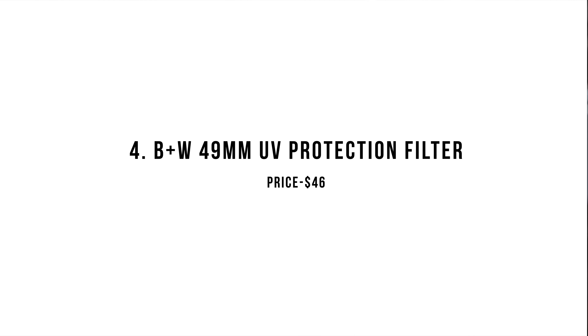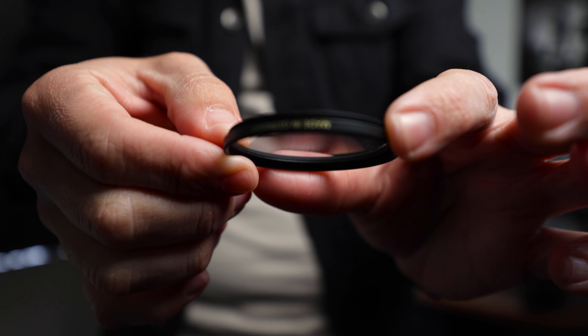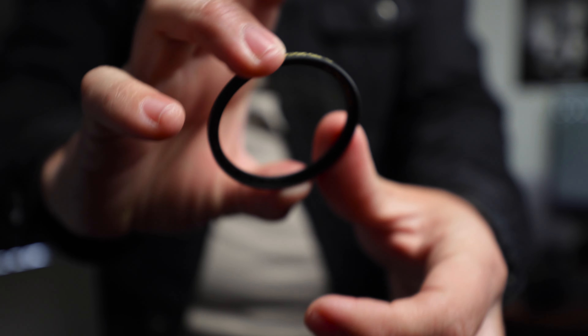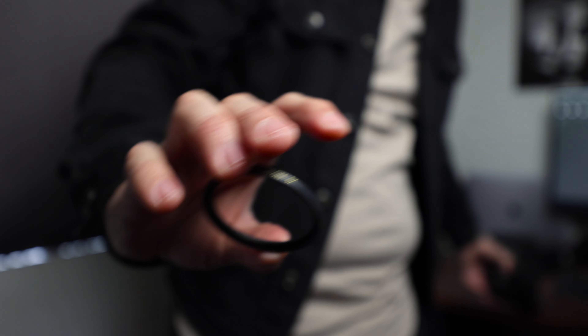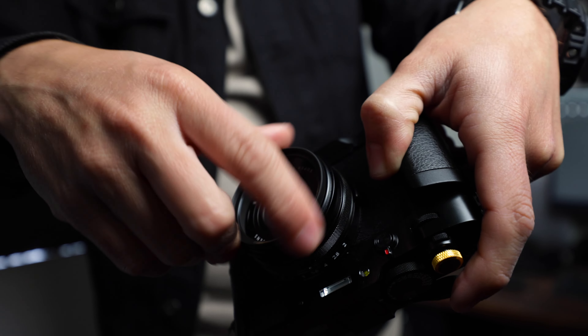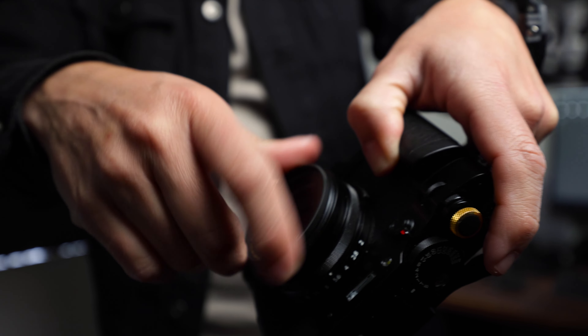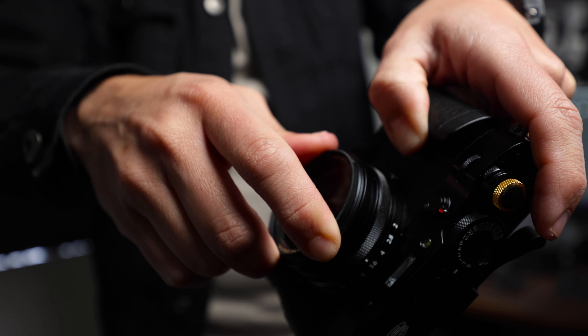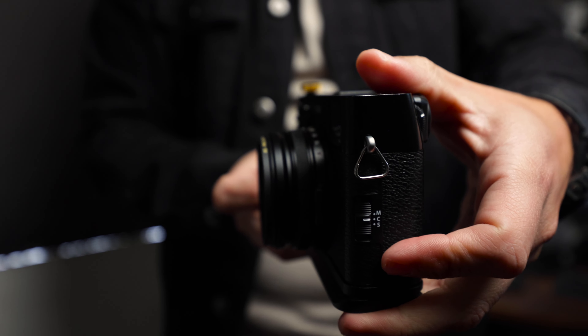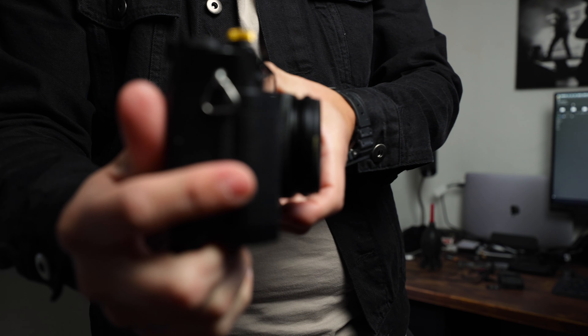The second piece needed alongside the filter adapter in order to fully weather seal your X100V is a UV filter. Nothing more to say because it's just a filter. I personally love using B+W or Hoya filters on my cameras, but you don't have to buy this filter in particular and can probably find something cheaper on Amazon that works for your budget.